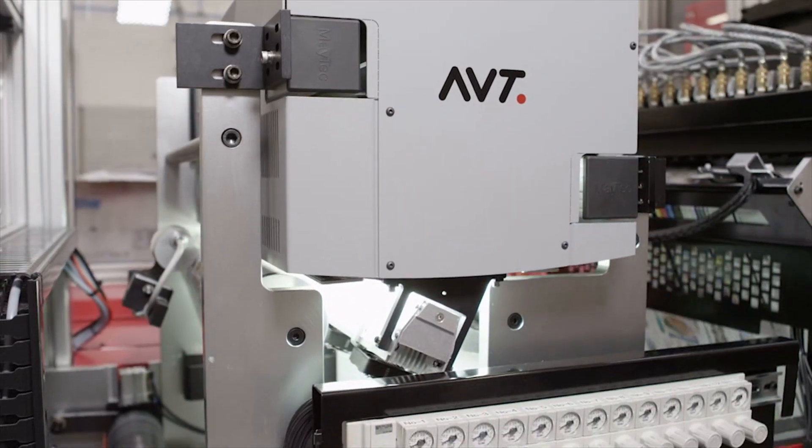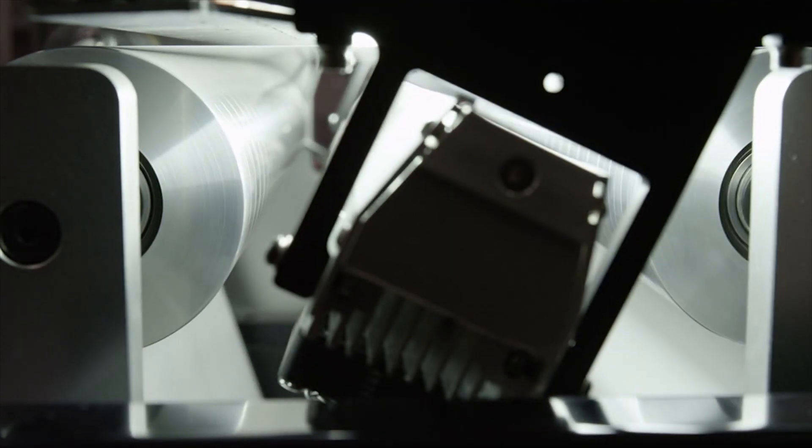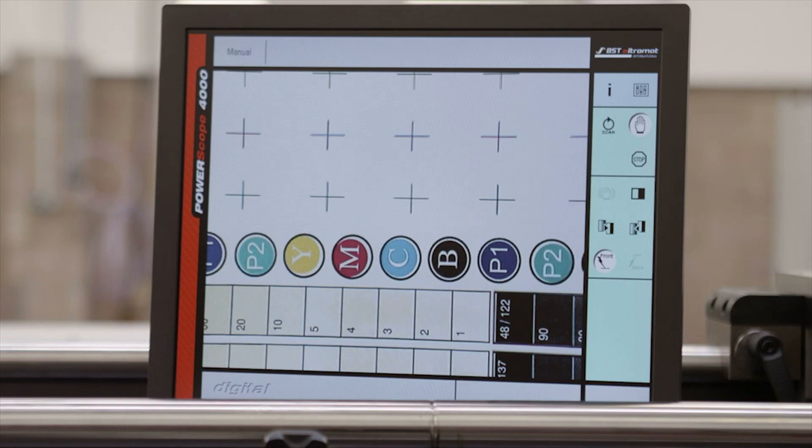How do you find the AVT system? It works really well. It's very easy to set up, easy for the studio. It just seems to work very, very well.